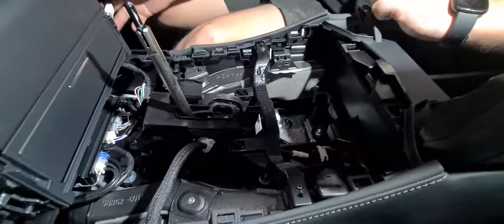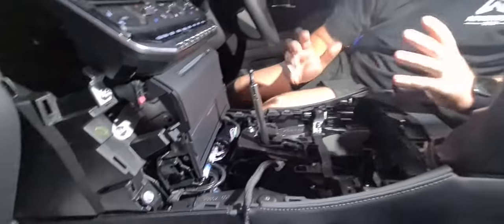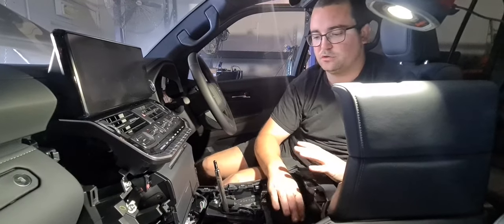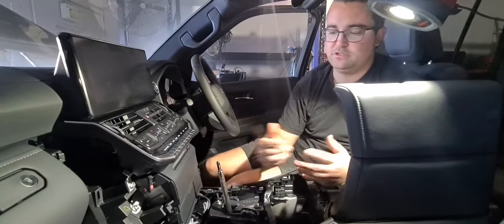And now you've got access to all of your center console bits and pieces and it literally takes two minutes. That easy — you can go and mount your UHF or your TOE Pro or whatever other accessories you're looking to put in this area. And obviously to put it back together you just do everything in reverse.